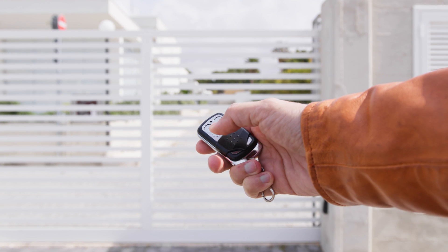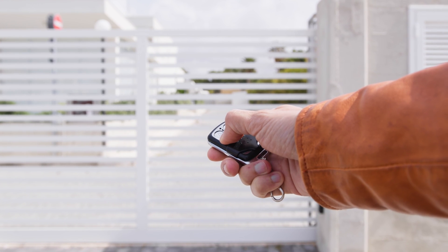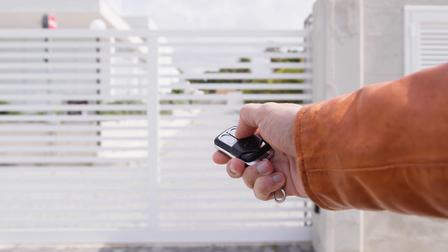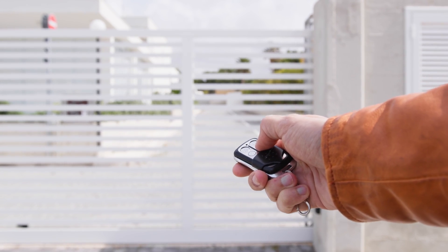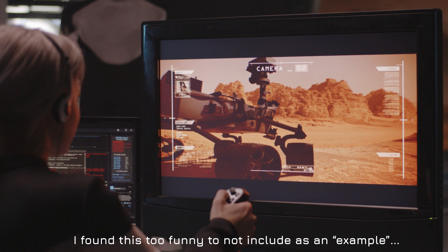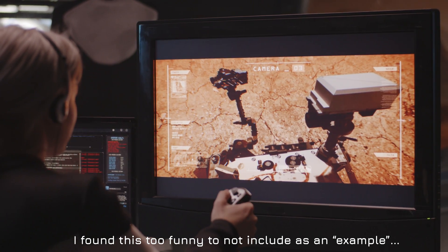Car key fobs and TPMS sensors, for one, but things like RF and TV remotes — as long as they aren't infrared based — air conditioning remotes, temperature sensors, FM radio, and so much more is all running at frequencies that this thing can see.